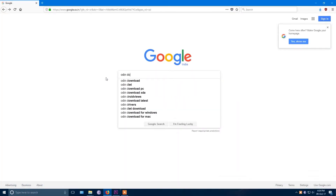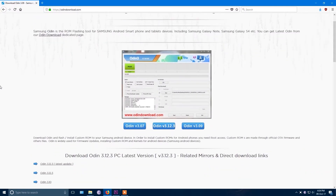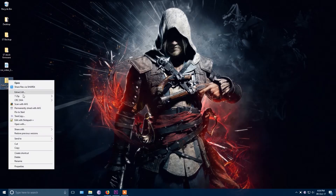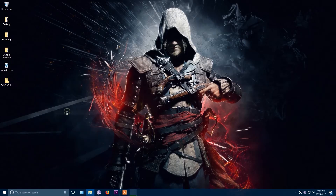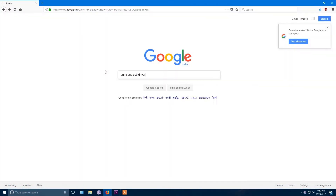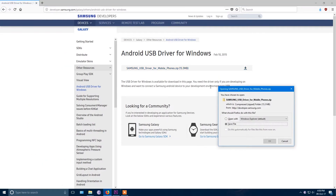Now you need another software called Odin to flash the firmware. Go to odindownload.com and download the latest version which is 3.12.2. This is a zip file, extract it and you will see all these files. Finally, you need the Samsung USB driver — download the zip file, extract it and install the software.